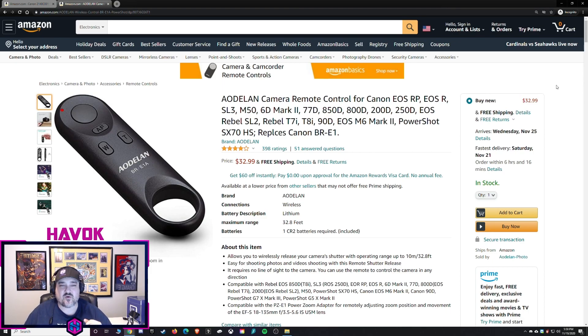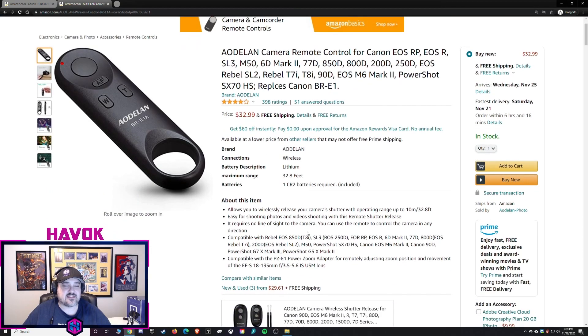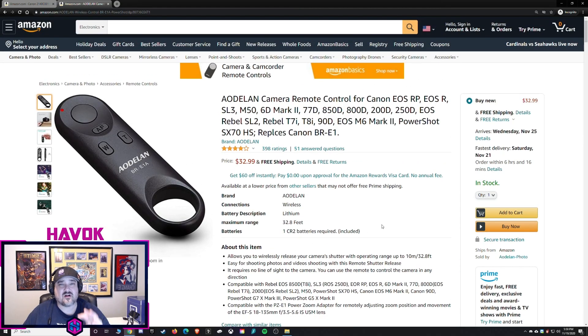Here's the Amazon page for the Odelin remote. This is the BREA1A. It is $32.99 right now, and it shows the different models it works with. The M200 is not listed as one of the models — I took a shot in the dark, and it works. There are a couple of things that do not work, or at least I haven't figured out how to make them work with the Canon M200, and we'll get to those in a little bit.